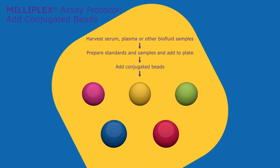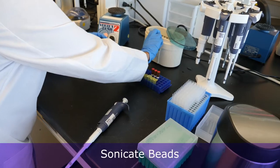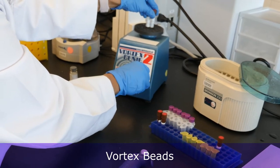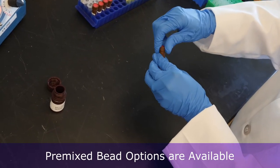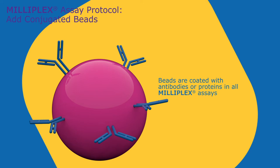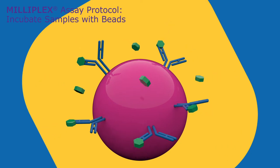Add standards and samples to plate wells, and then add conjugated Milliplex beads to all wells as indicated in the protocol. Be sure to use well-calibrated pipetters throughout the protocol. Sonicate each bead vial individually, and then vortex, as instructed in the protocol. All beads are combined in the provided mixing bottle. We also offer premixed bead options for selected panels. Beads are coated with antibodies or proteins to capture specific analytes. When beads are mixed with sample, the analytes are captured by the specific antibody or antigen coating the bead.